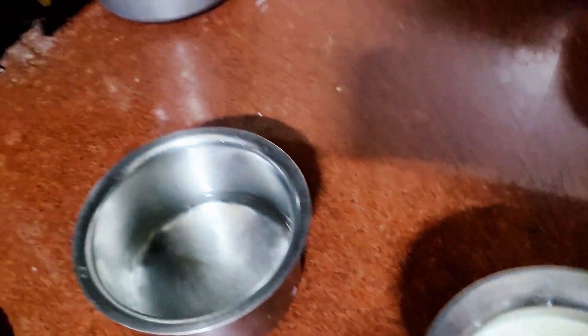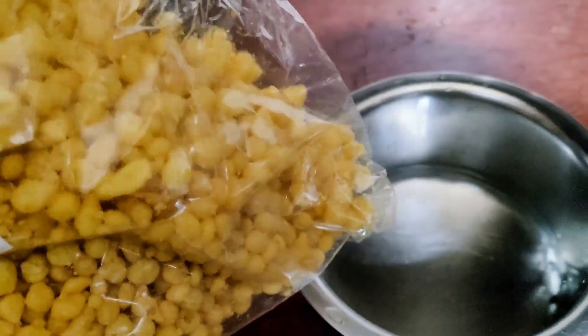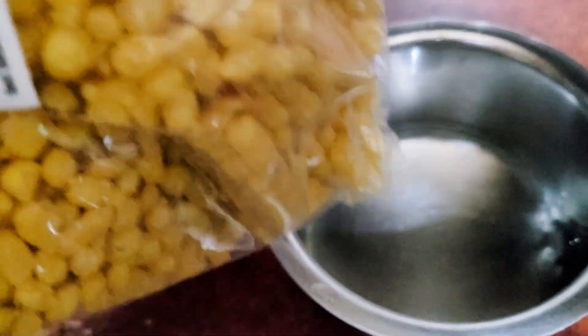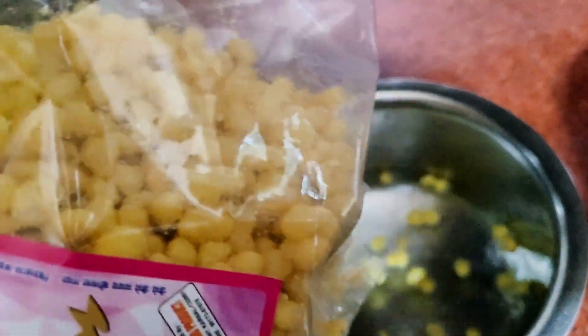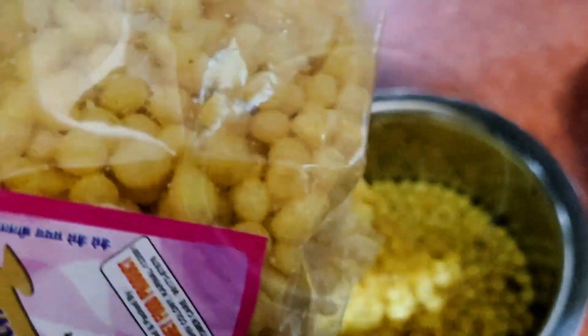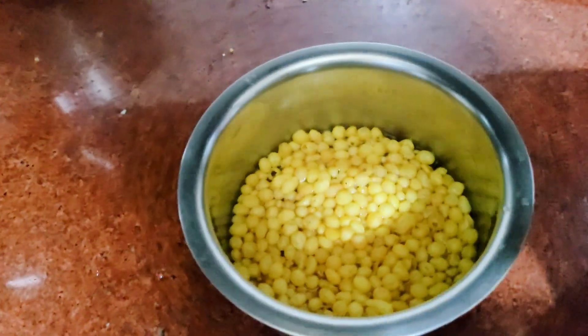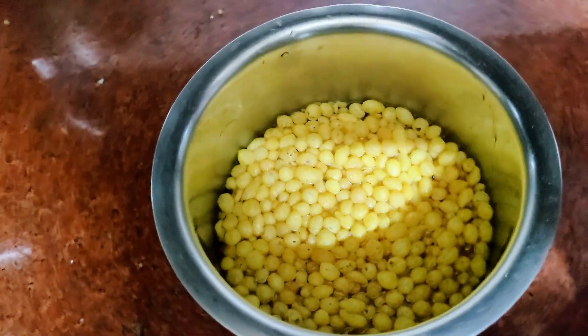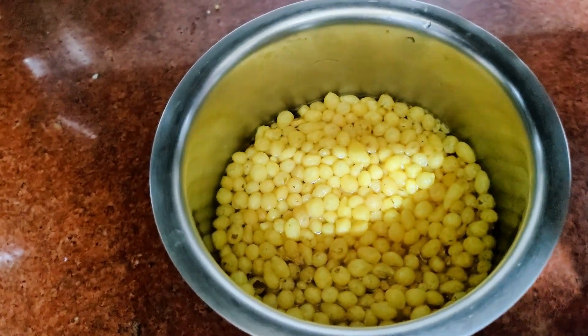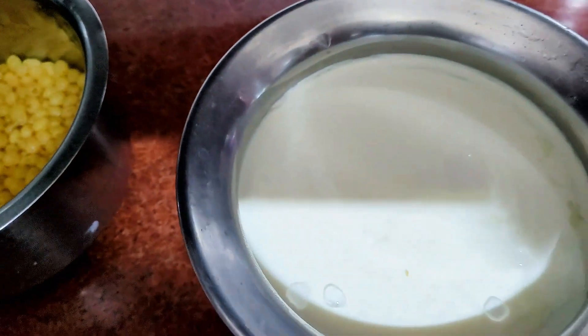I will add the bundi on top. It will be soft and then I will put it in.